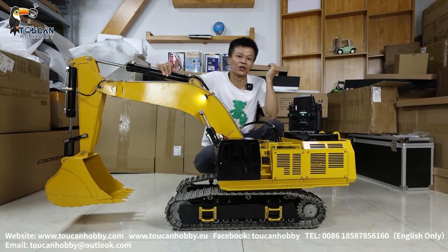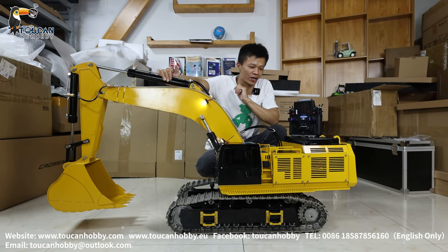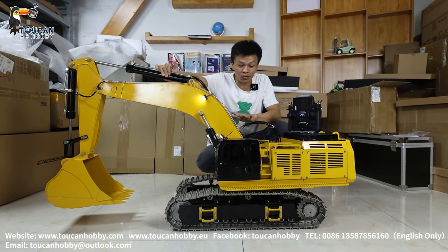Hello there, all my friends. I'm Oliver from Token Hobby. This one is the 390D, 1 to 8 scale. The net weight is 130 kg. It is new, just produced.